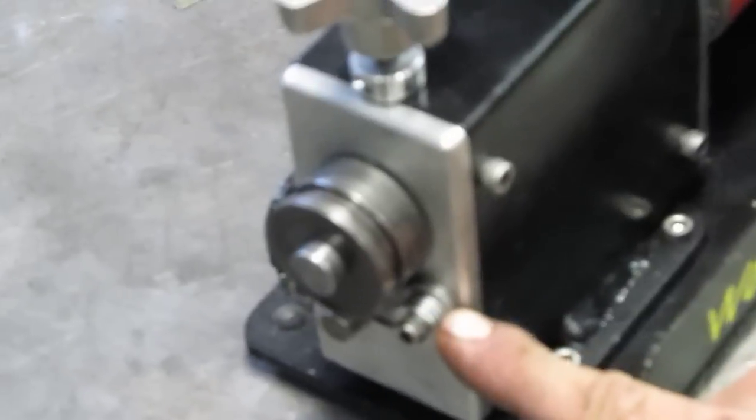And then we got the adjustable fence here too. It's got shim washers here that are about 50 thousandths thick, so you can adjust it out in 50 thousandths increments up to a quarter of an inch out.